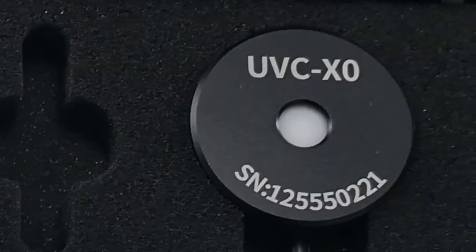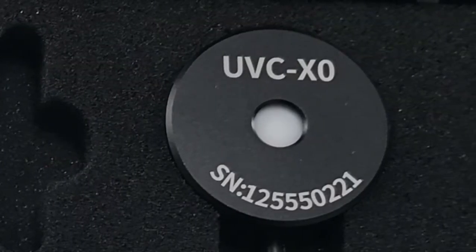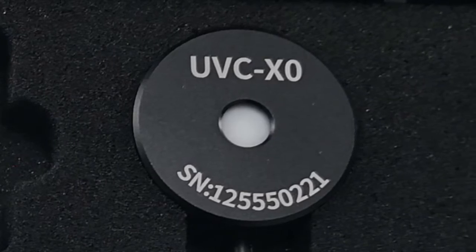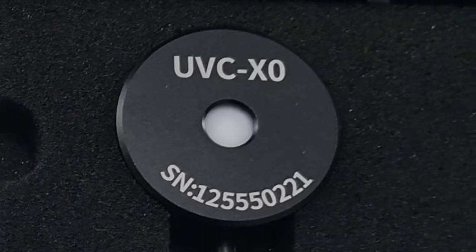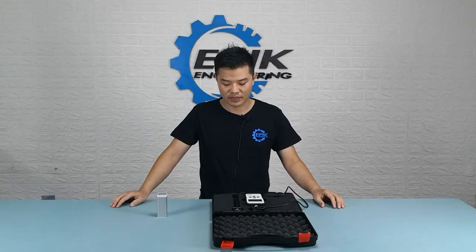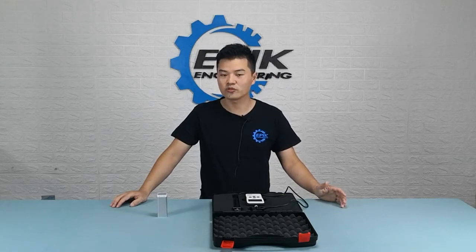A probe is basically a sensor, and on top of the sensor there is a filter that allows a very specific wavelength to go through and reaches the sensor underneath. In this case we're using the 254 nanometer wavelength filter, meaning it only allows the 254 nanometer wavelength to go through.